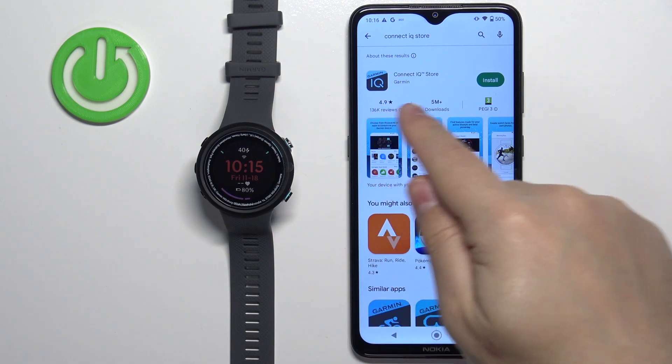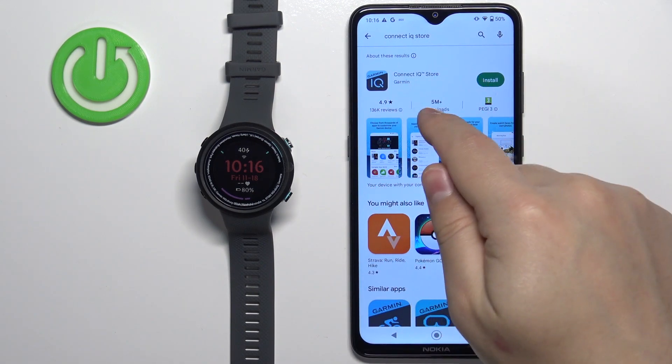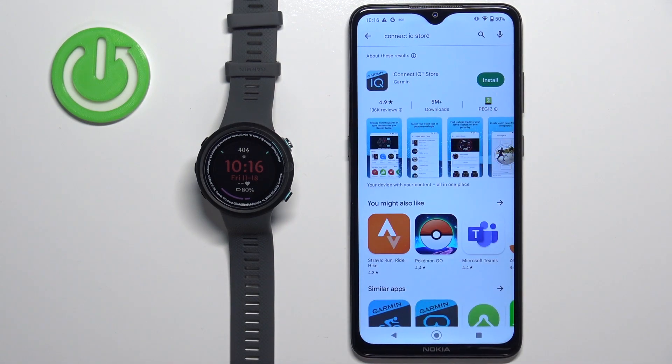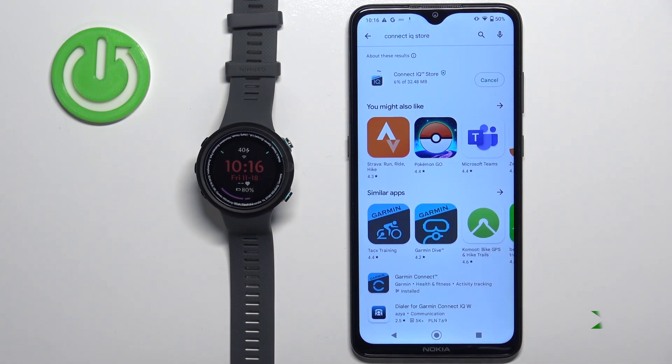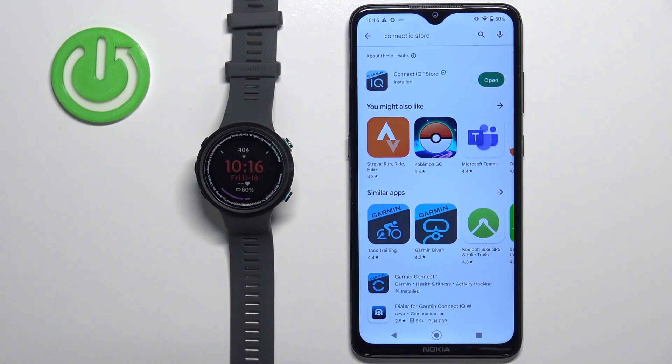I'm going to open the Play Store because I'm using an Android device, but if you're using an iPhone you can open the Apple App Store. You should see the application called Connect IQ Store with its icon. Let's install it by tapping on the Install button, and once it's done installing, tap on Open to open it.